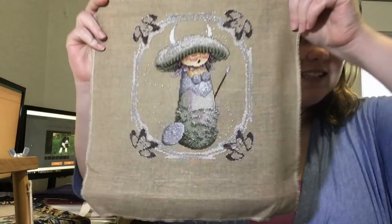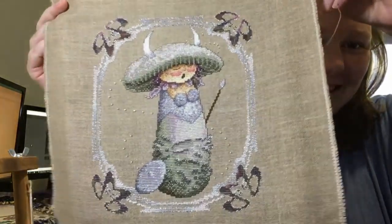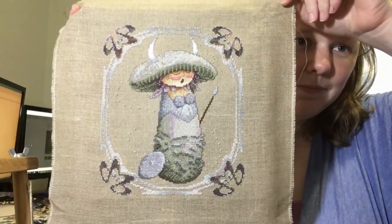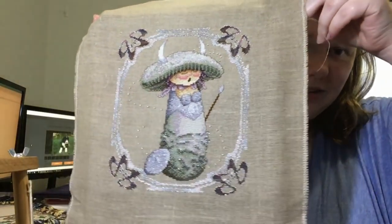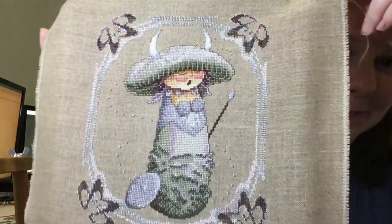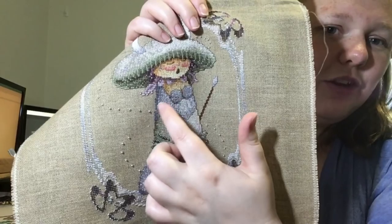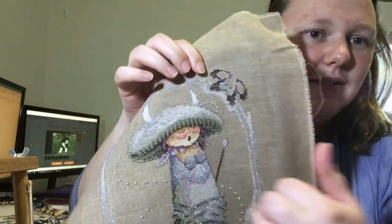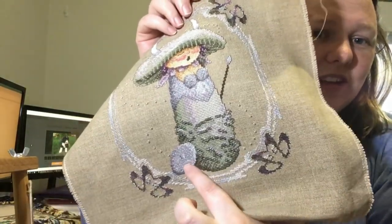But this finish I can show you — ta-da! She's so pretty, you can see all the beads. This is Shroomhilda by Terence Nolan of Dimples Designs. She is wonderful — she's so sparkly. She's got blending filament in her armour, her belly, and her cap. You can see the beads here and here, and the shield is very sparkly.